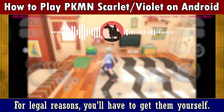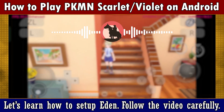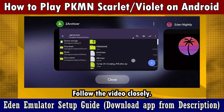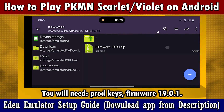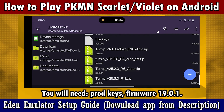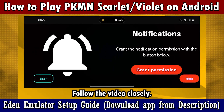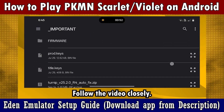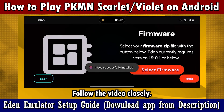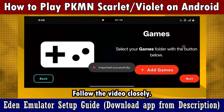For legal reasons, you'll have to get them yourself. Now let's begin by learning how to set up Eden. Follow this video carefully. You will need these files: prod keys, firmware 19.0.1, latest Turnip drivers if your device supports it, and the dumped game. After this, let's set up Eden. Click on 'Get Started', then keep moving forward till you get to choose your keys. Select the keys you have, then install the firmware 19.0.1. For legal reasons I cannot link these files; you have to get them on your own. Then choose the folder where your game is stored.